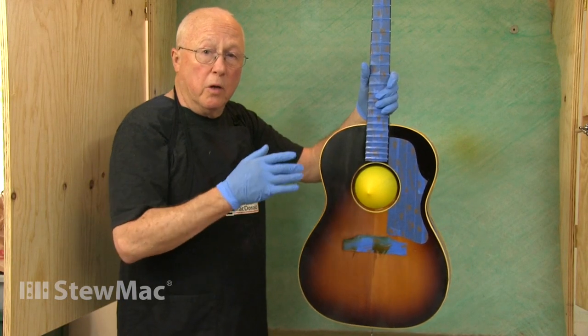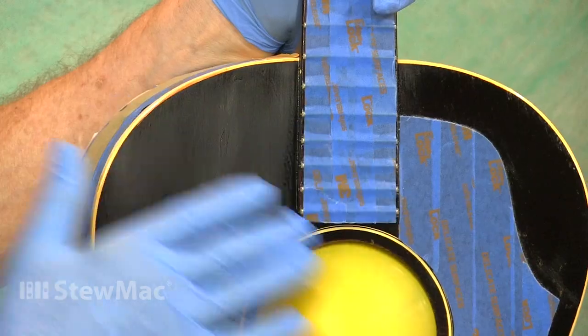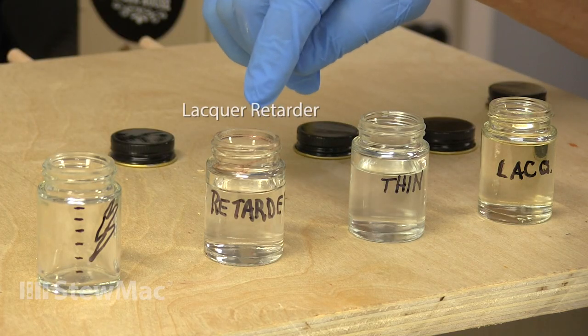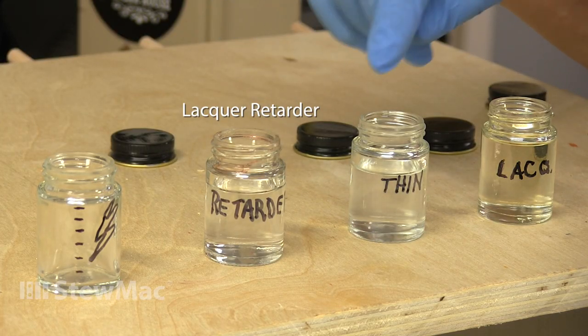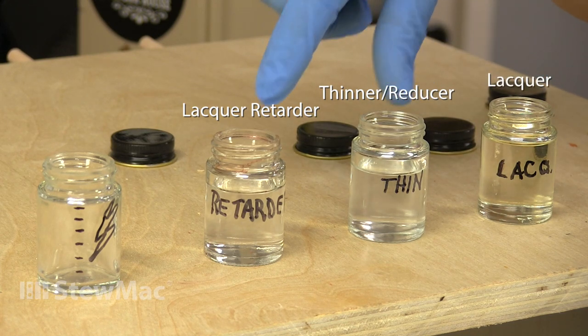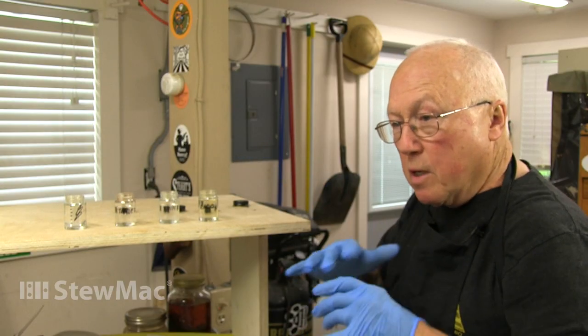With a flash coat, you melt the new lacquer into the old, and it chemically bonds, and you can sand it and buff it, and there's no line. A flash coat is a mixture of some retarder, regular lacquer thinner, and lacquer. It's mostly these two, with only a little lacquer in, just to give it body, so when you spray it, it clings.